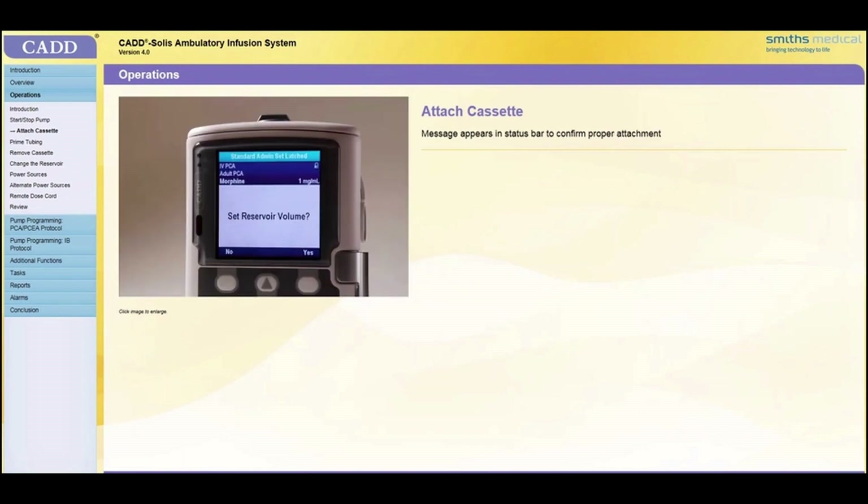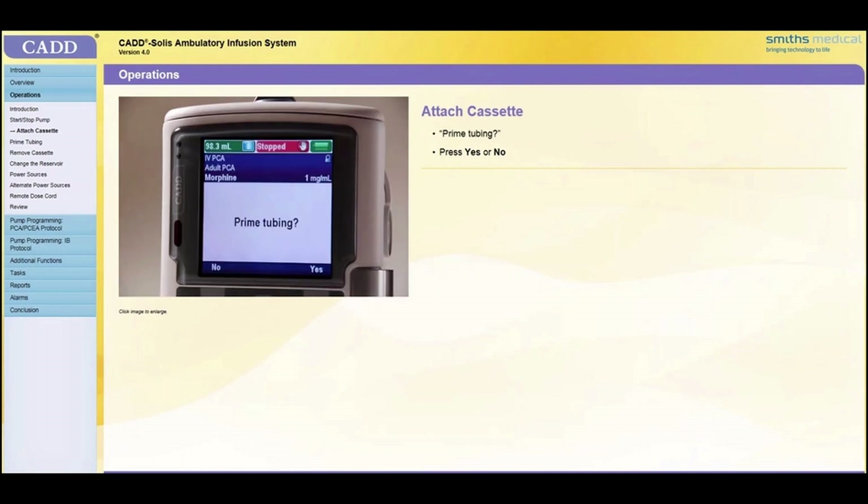When the cassette is properly attached, a message will briefly appear in the status bar to confirm attachment. The Set Reservoir Volume screen may appear — press Yes or No as appropriate. Next, the Prime Tubing screen appears — press Yes or No as appropriate.